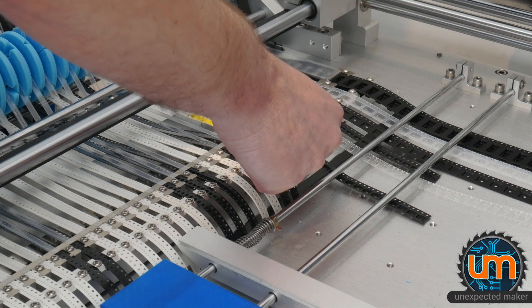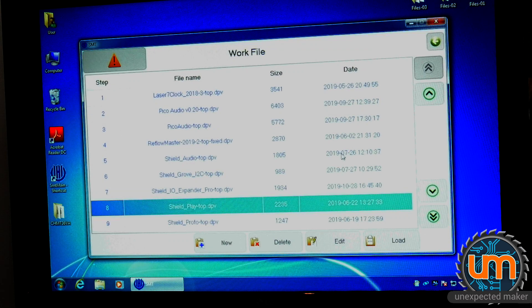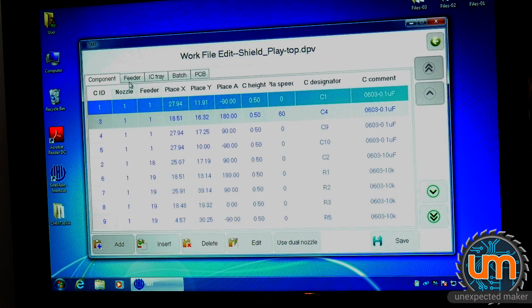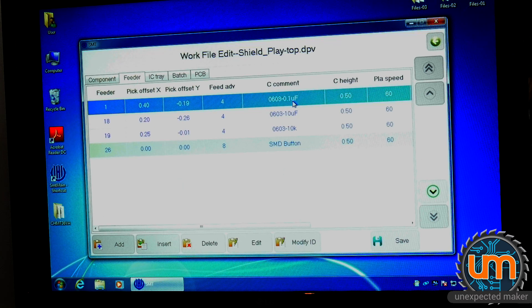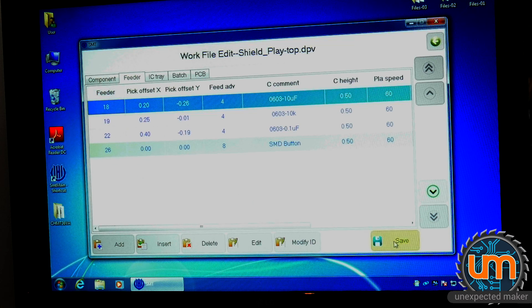This is currently in feeder 22, but the build file for the board was originally expecting it in feeder position 1, so I need to move where that is in the software. There's no capture software on my pick and place machine, so I'm just recording the screen — not the best setup, but it'll have to do. I go in and edit my shield play top file. Under feeders, it currently thinks my 100nF caps are in feeder 1, so I modify that to feeder 22 and save. So now it knows: buttons are in feeder 26, 100nF caps in feeder 22, and 10K resistors in feeder 19.